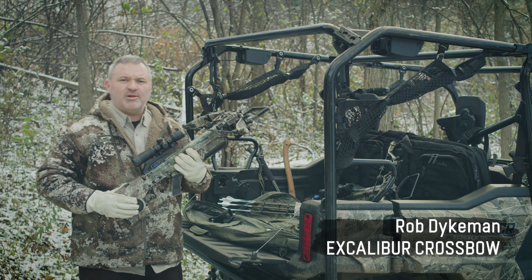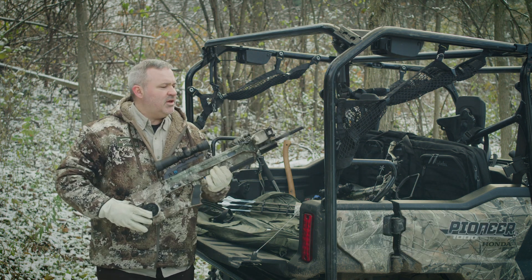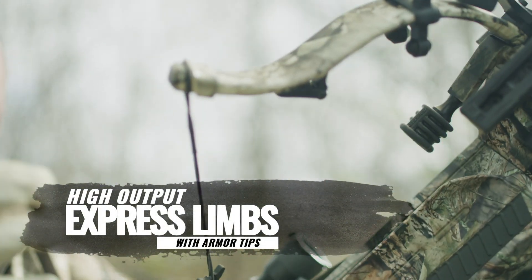Hi, I'm Rob Dykeman, president of Excalibur Crossbow. I'd like to introduce you to our brand new high output express limbs featuring the new indestructible armor tips.